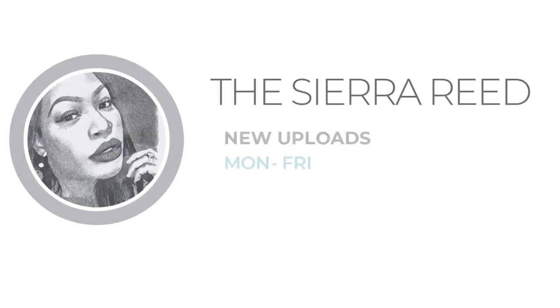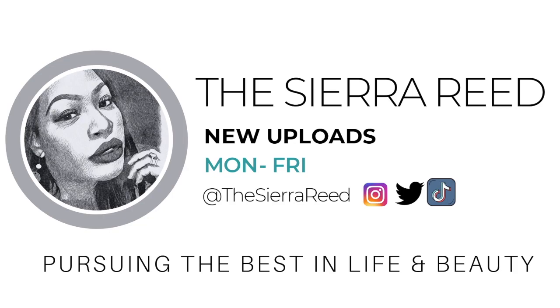Hey guys, it's Sierra, welcome back to my channel. This was supposed to be a totally different video — I'm about to go work out after this. Your girl is out here dropping pounds, lost 10 pounds in quarantine and not giving up. I put on my headbands and workout clothes and I was like, I feel like Pat McGrath. Have you seen pictures of Pat McGrath? She always has a headband on and I was like, this needs to be a Pat McGrath video.